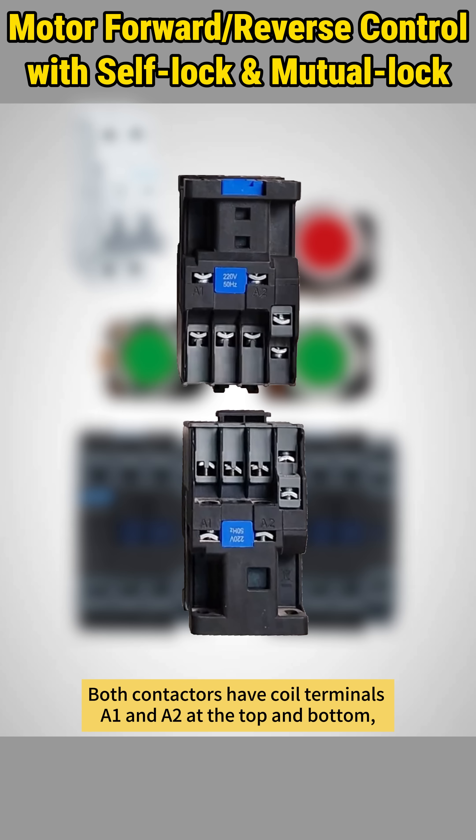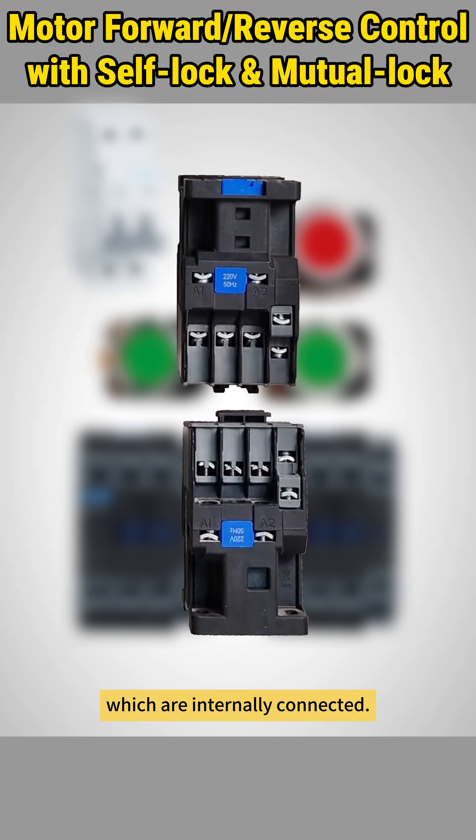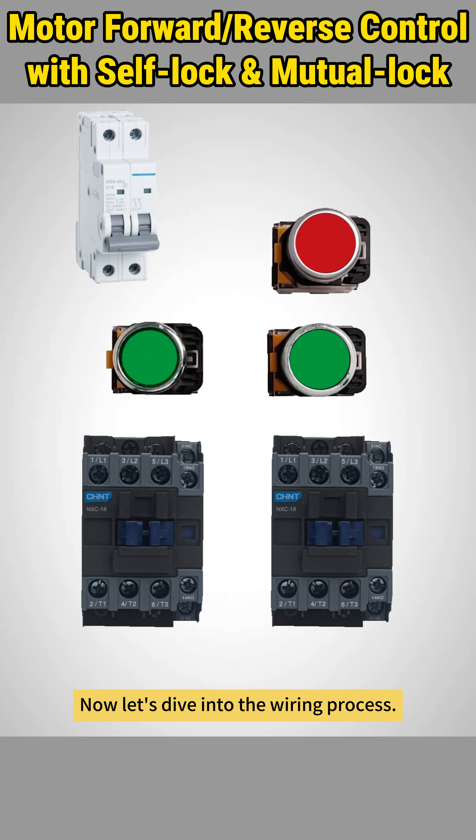Both contactors have coil terminals A1 and A2 at the top and bottom, which are internally connected. Now let's dive into the wiring process.